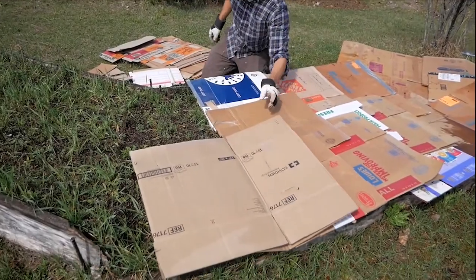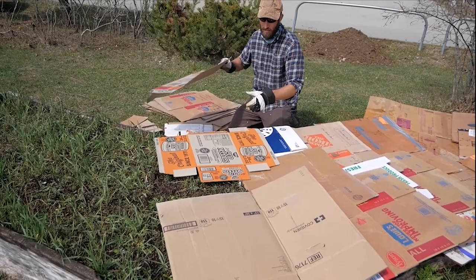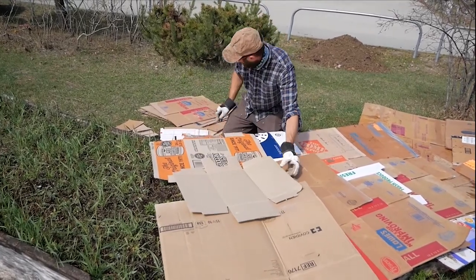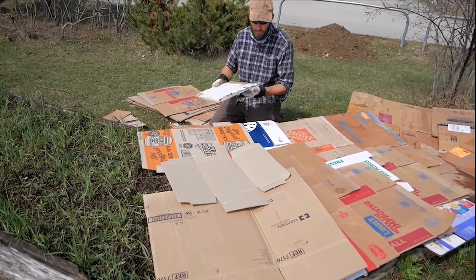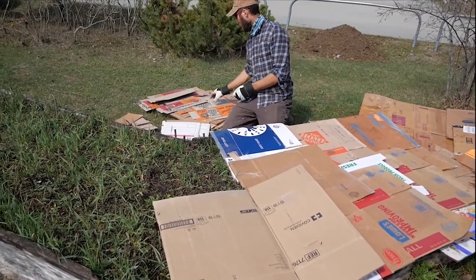First, we water the soil we will be building on. Then, we get our biodegradable and absorbent recyclable material. We've been collecting tons and tons of cardboard. This will smother the weeds and unwanted vegetation underneath the garden bed.